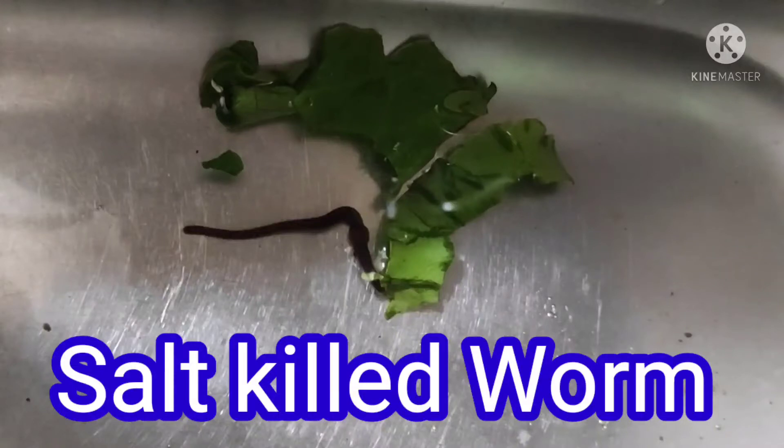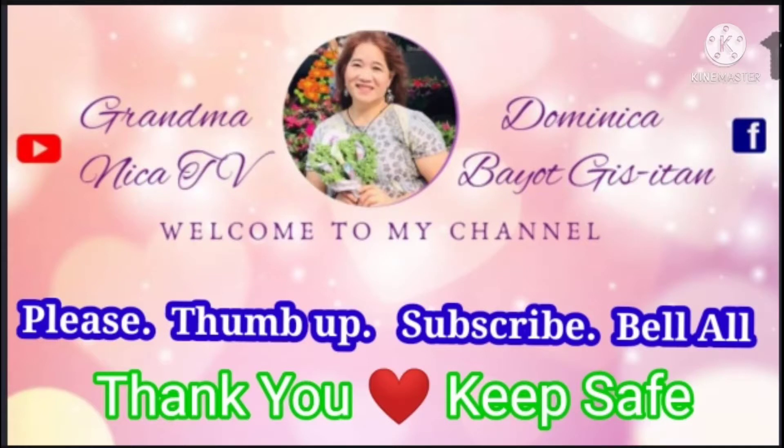Hello guys, I'm Nika, welcome to my YouTube channel Grandman Nika TV. If you are new to my channel, please thumbs up, subscribe, and hit the bell to receive notifications when I have a video upload. Thank you for coming!